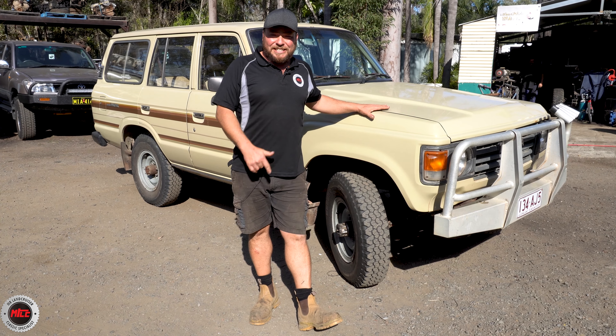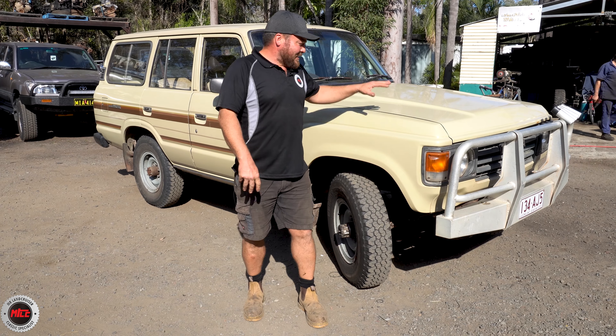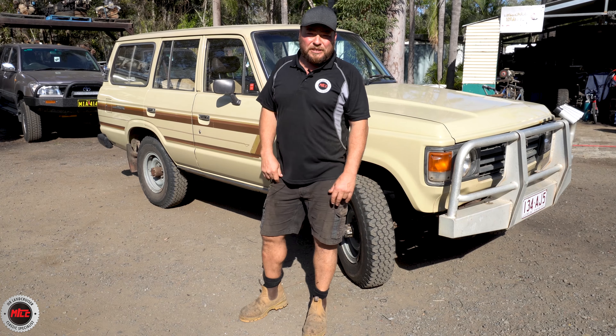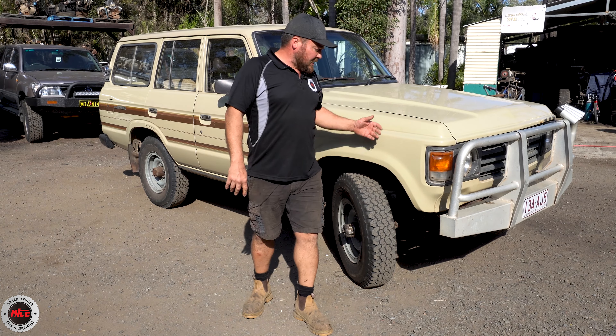Let's go for a trip back to the second month of 1985. And this thing is about as ridgey-didge as it gets. It's a HJ60. The colour is 4E9 and it's really similar to the 464.